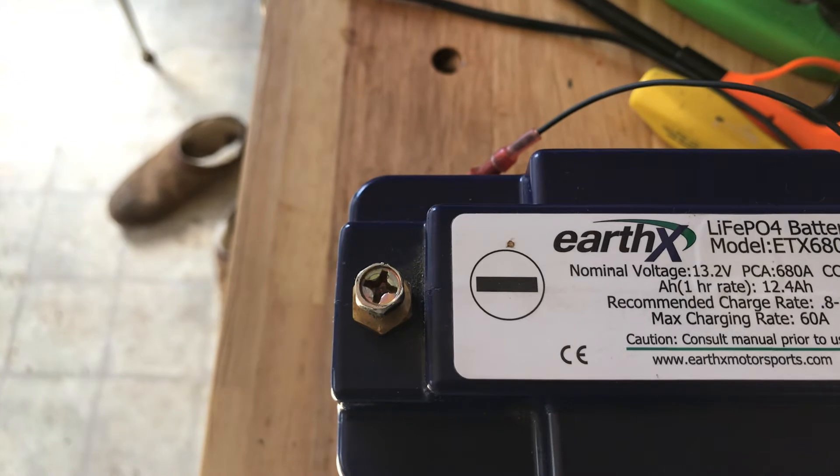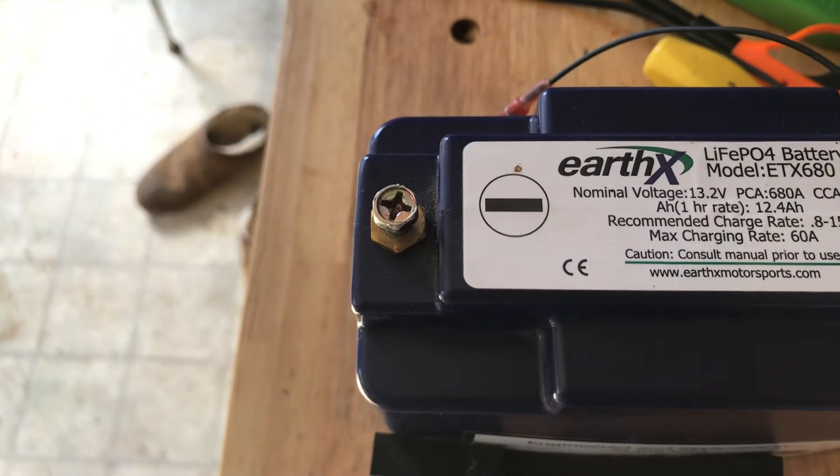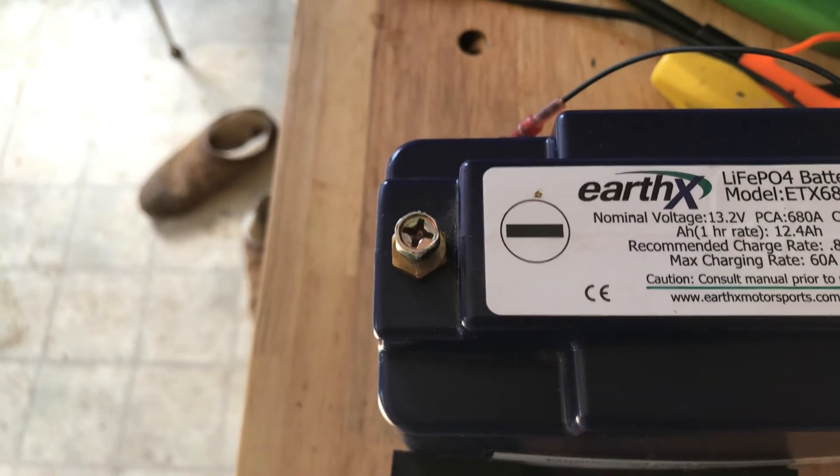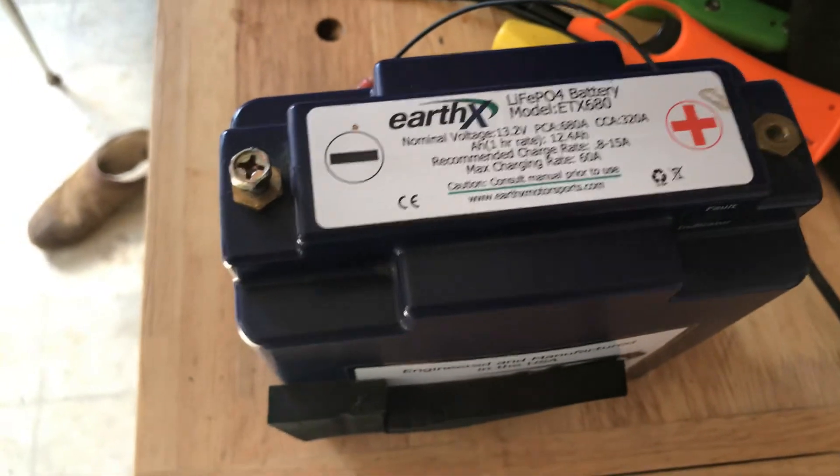It's 320 amps. I'll get in after it and let you know what it looks like inside.